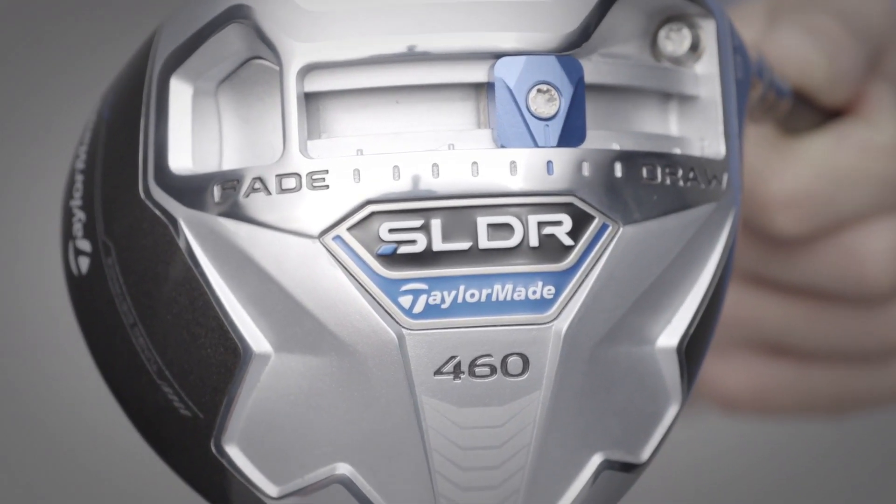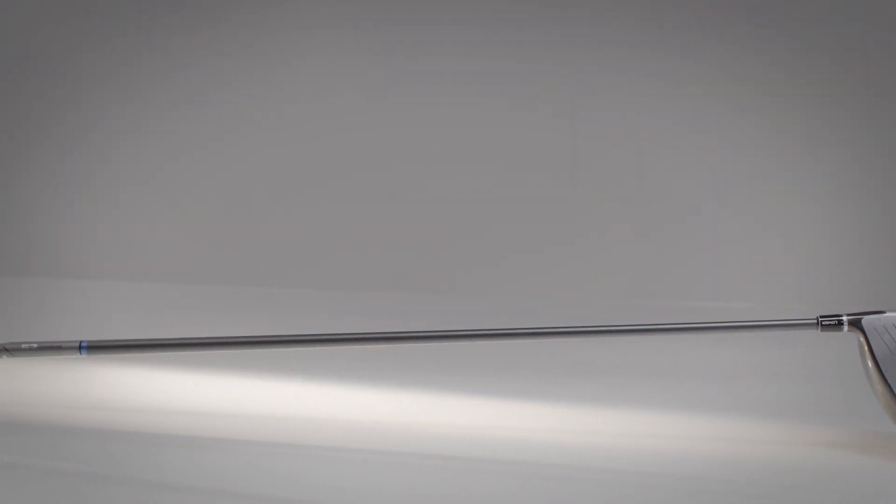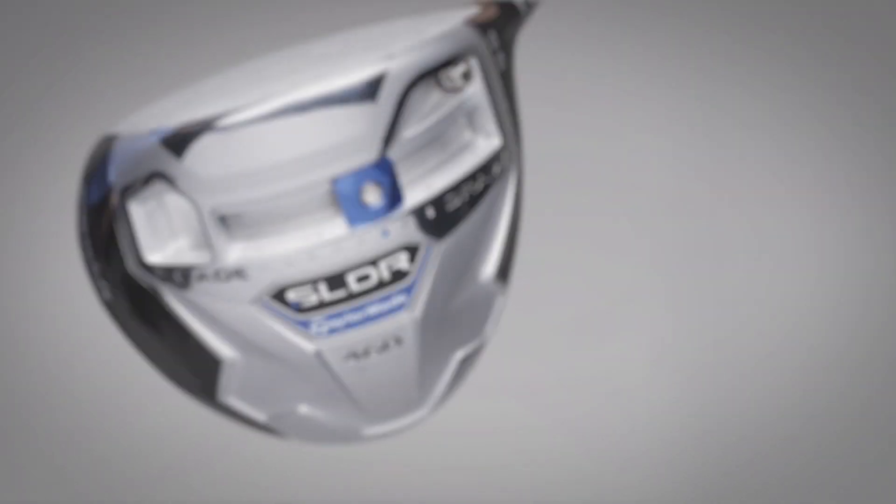Whether TaylorMade has discovered a new distance technology secret tied to CG location matters less to us than whether golfers think this club in its entirety works for them. In our experience, it worked for all sorts of players — so we give the SLDR a gold rating in this year's Hot List.